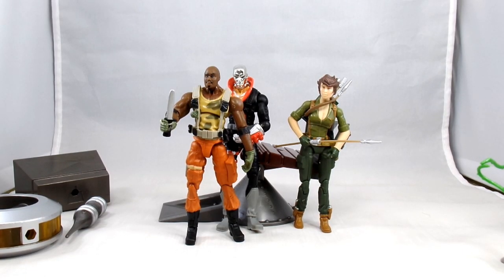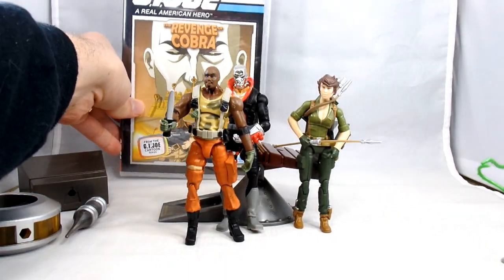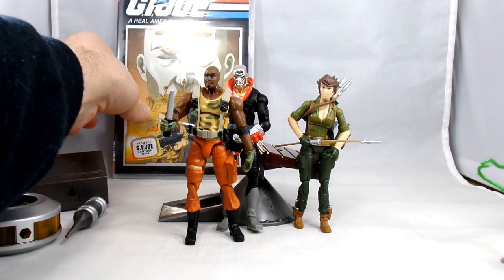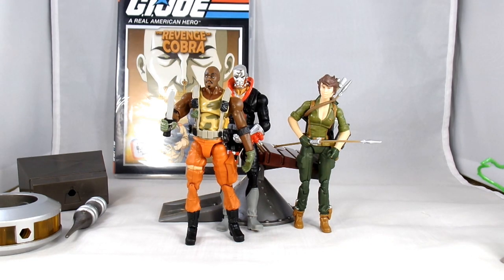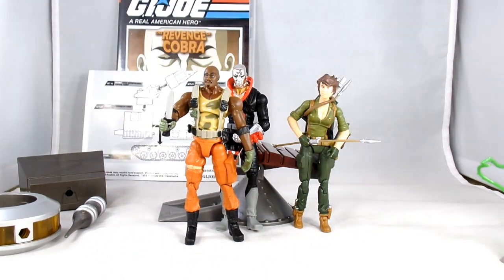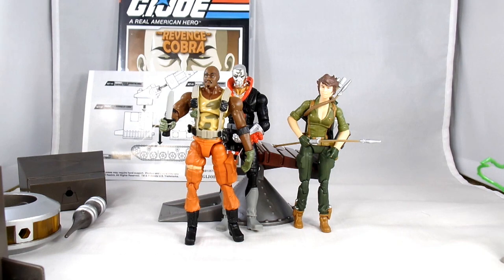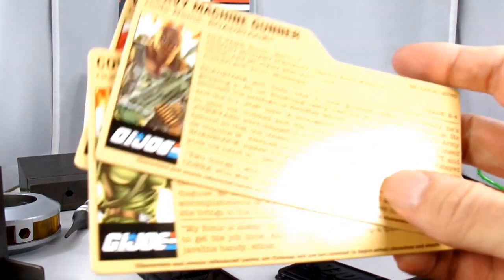Battle pack number two comes with a whole lot of stuff. Of course you get the DVD with the Revenge of Cobra episode on it, your three figures, components to build the weather dominator with instructions, the mass device piece, and some figure stands.